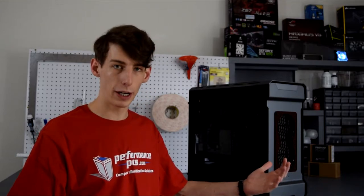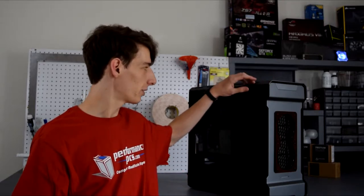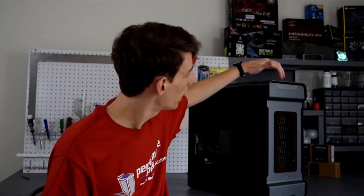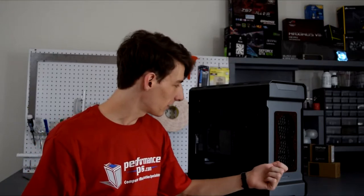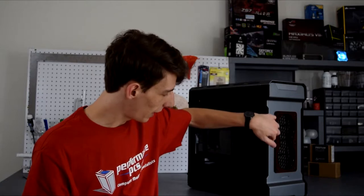A lot of people do complain about the airflow in the Evolve, and I have to agree — it isn't exactly the best. The top is extremely restrictive, really only having these little bends, and there's not much at all in the front and very little in the back as well. There's also a pretty restrictive front panel here; you really don't get much besides these little gaps.